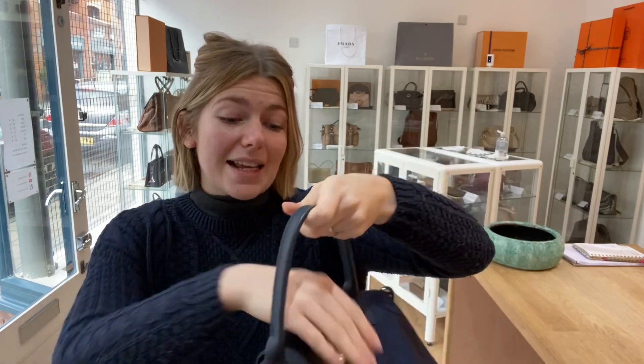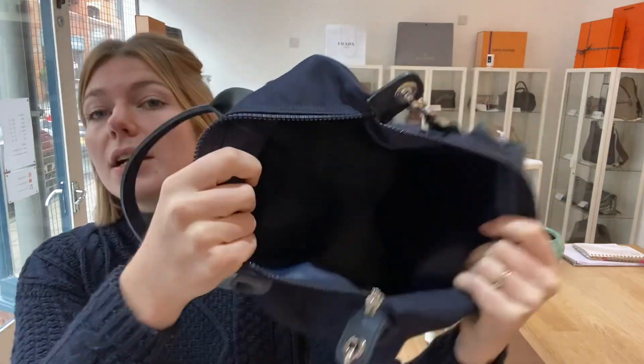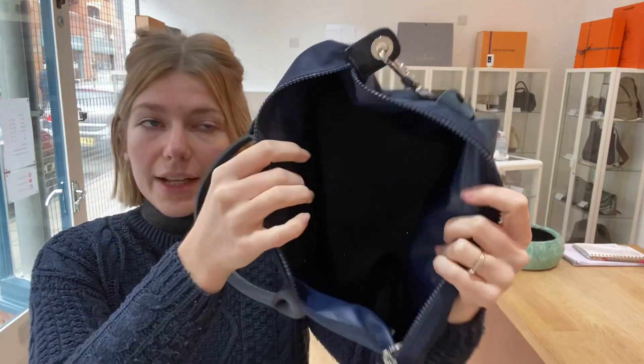Interior condition is absolutely excellent. Due to that sort of white lining, you can keep it in such a beautiful condition — it's so clean and lovely, and you can keep it that way.